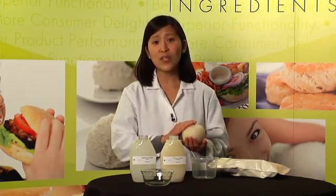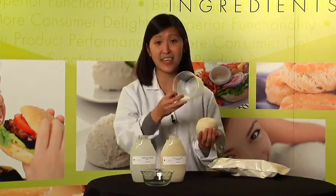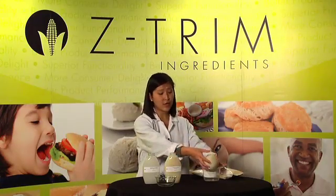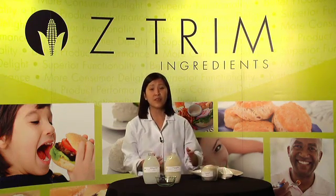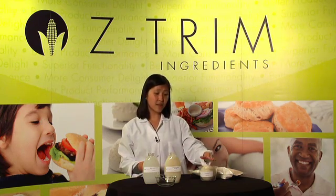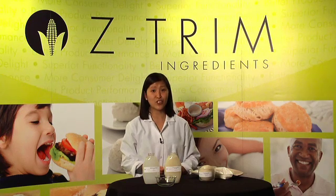In fact, it is holding that water so tightly that not a drop of water is left in this container. Zetrim corn fiber ingredients are extremely user-friendly, being freeze-thaw and pH stable. I could freeze this ball and microwave it and it will still hang on to that moisture.